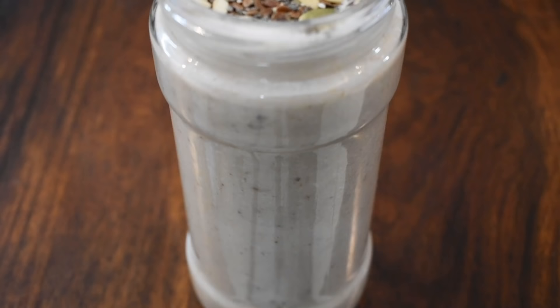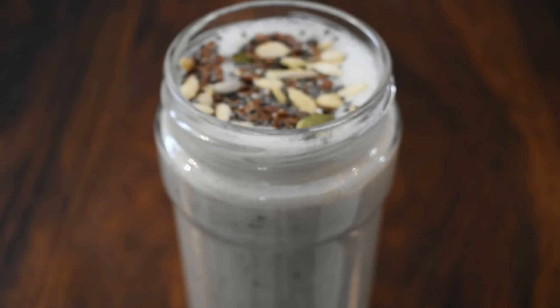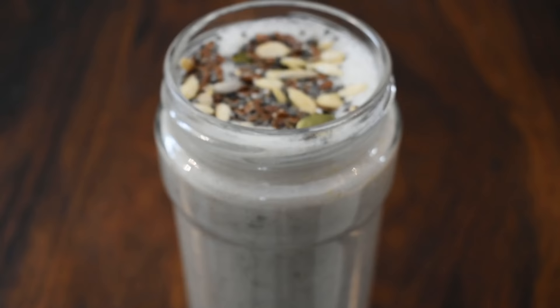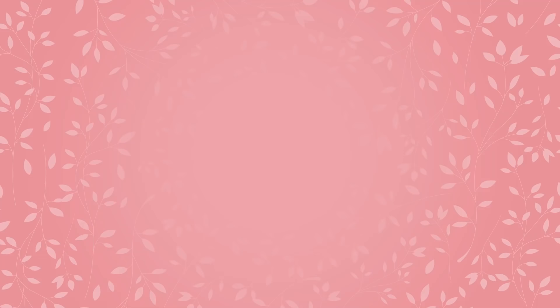I am adding mixed seeds on top. This is amazing guys — you must try it. It is very delicious and yummy, and it is superb for weight loss. You can take it for breakfast or lunch. And for thyroid, PCOS, and diabetes, this is very amazing. Anyone can take it, it is very quickly ready, and you can keep it in the fridge and easily carry it with you.